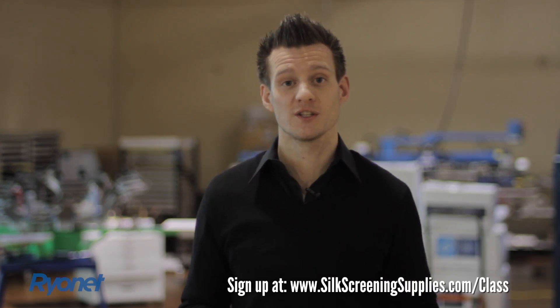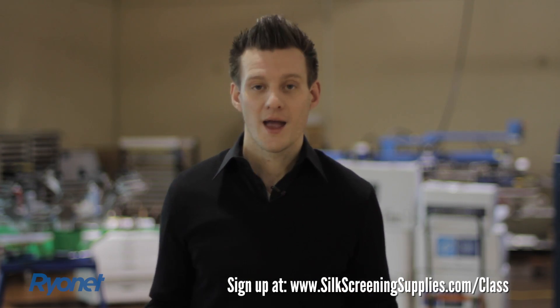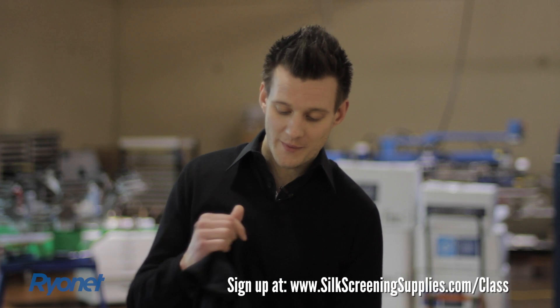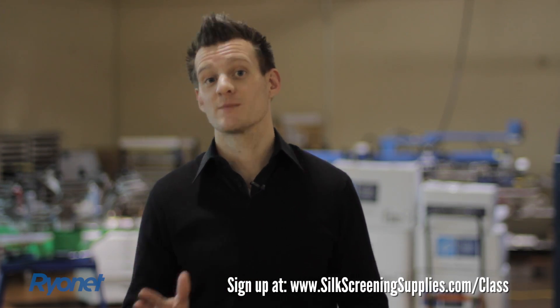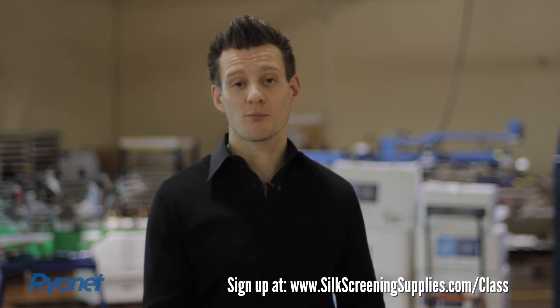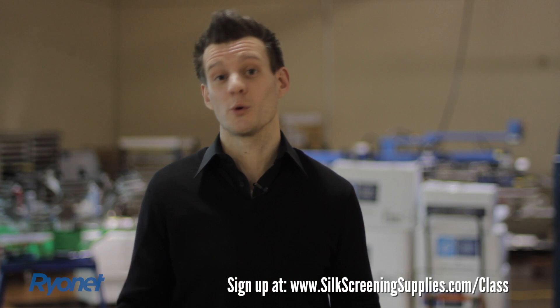He's actually coming here to Ryanet's training facility in Vancouver, Washington, to do an awesome one-day training seminar. This seminar is going to cover how to do this type of work from the master who taught us himself. It's an awesome opportunity to learn from one of the best and most innovative screen printers, and also relating that software back into the equation in this whole entire industry. We're really excited to have him out.